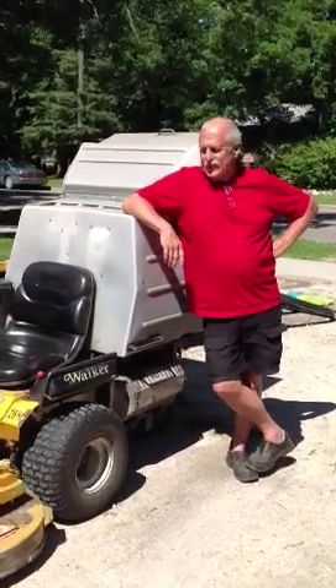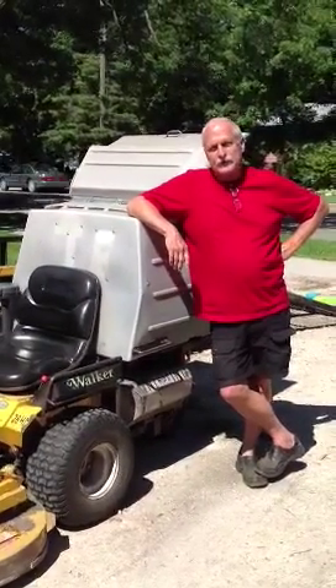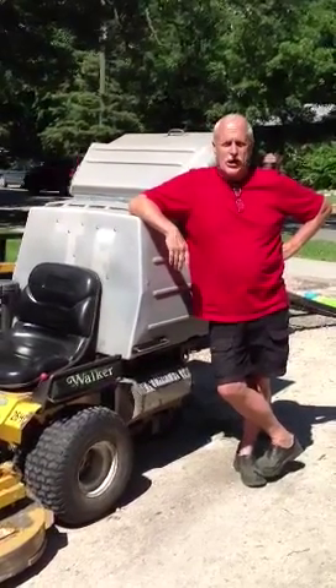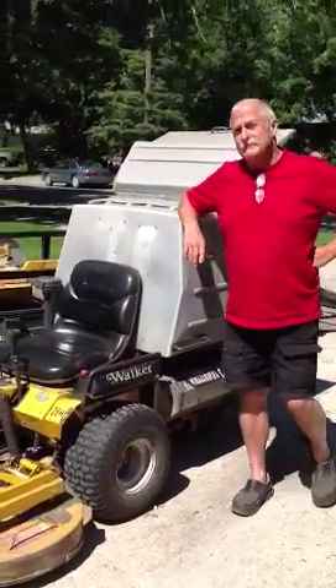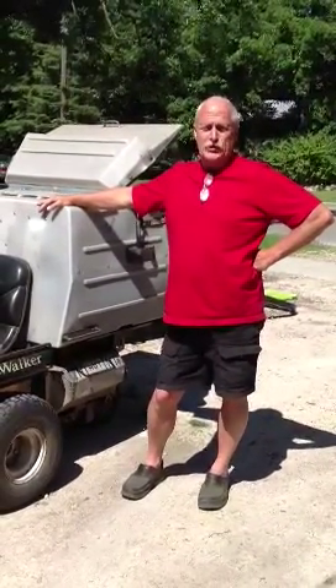Hi walker owners. I guess everybody loves their walkers and they find that they are extremely efficient. I just want to add to that. I agree. There is something about them that I have improved on and I am about to show you.